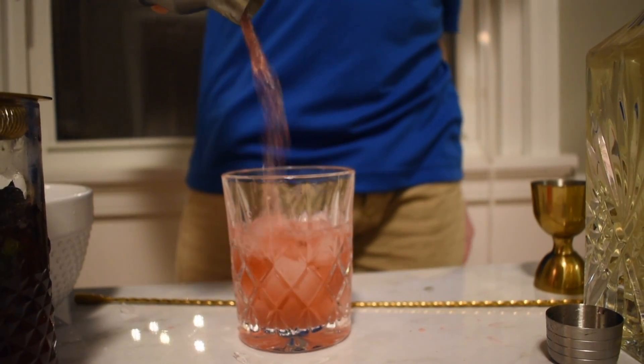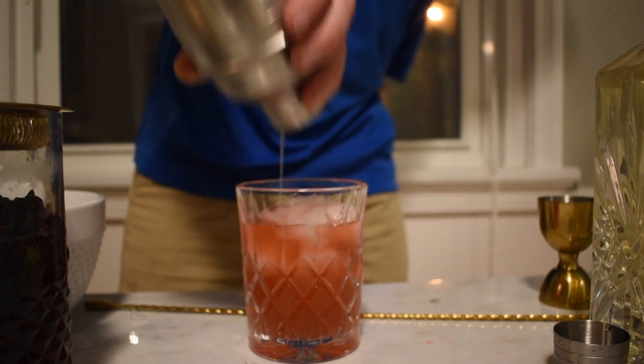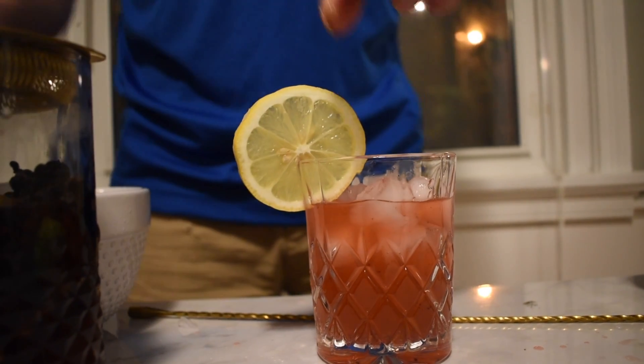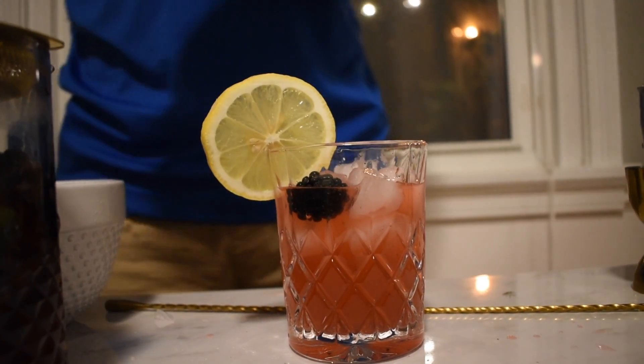Strain your syrup into a rocks glass. Garnish with a lemon wheel, a blackberry, and a sprig of mint.